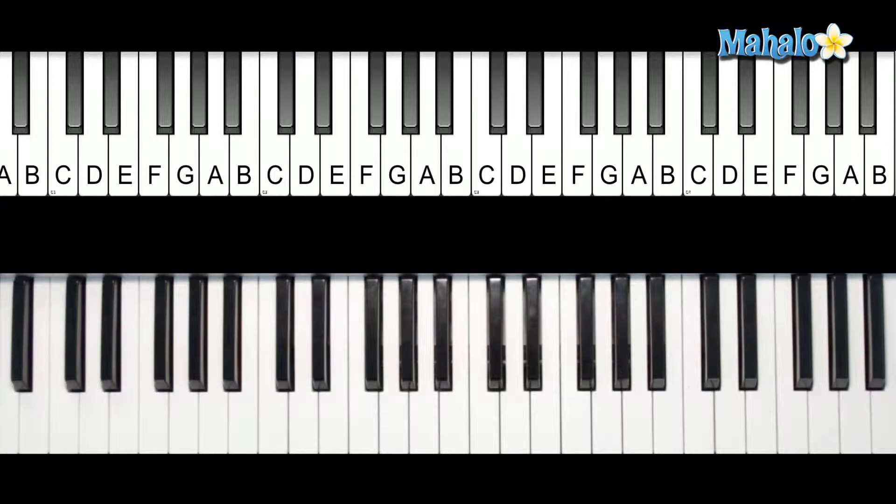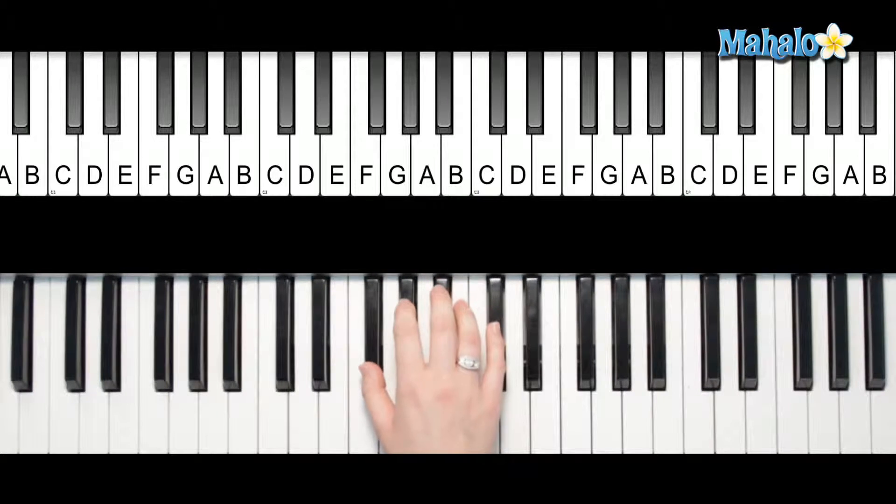Hey guys, today we're going to be talking about how to play an F sharp major scale. Let's check it out. F sharp has lots of black keys, almost all black keys, so let's look at it.